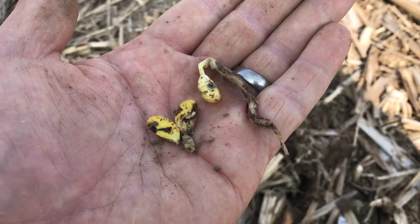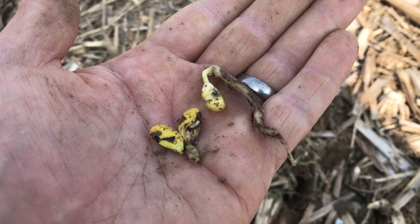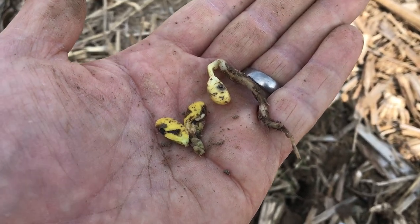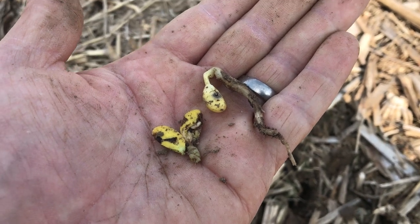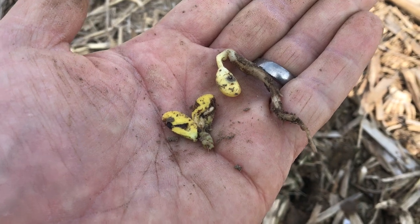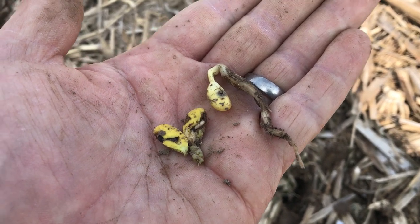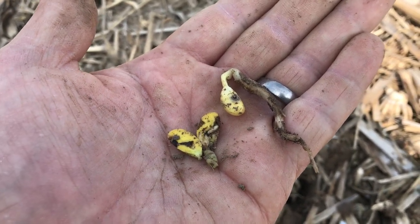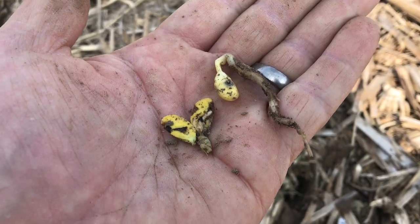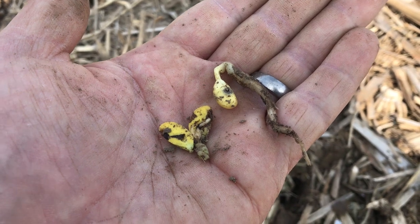Now I would not be worried about seeds that are going to be planted this week. The soil temperatures are so much warmer now — these plants will pop out of the ground. And with the addition of Nemesect on our seed, that will give us some pretty good control against seed corn maggots, as long as the seeds aren't sitting in the ground for three or four weeks. So not concerned about seeds being placed in the ground this week, but get out and scout those really early planted fields.